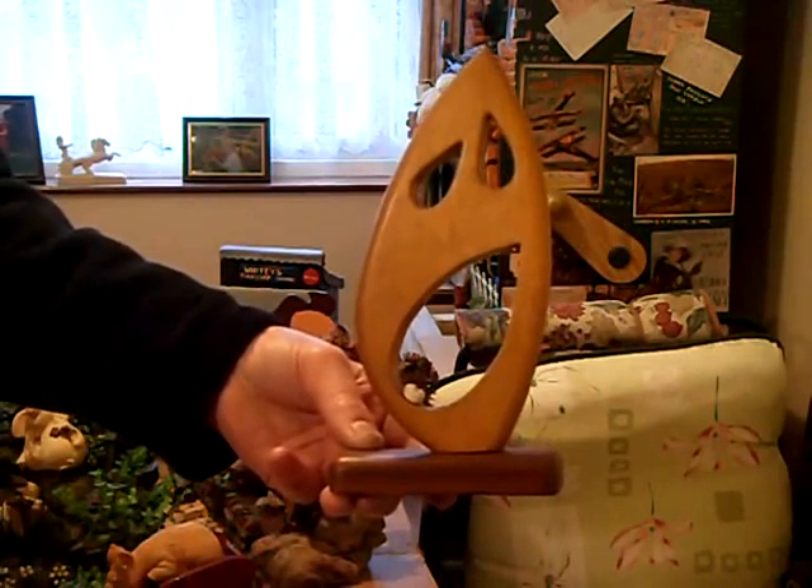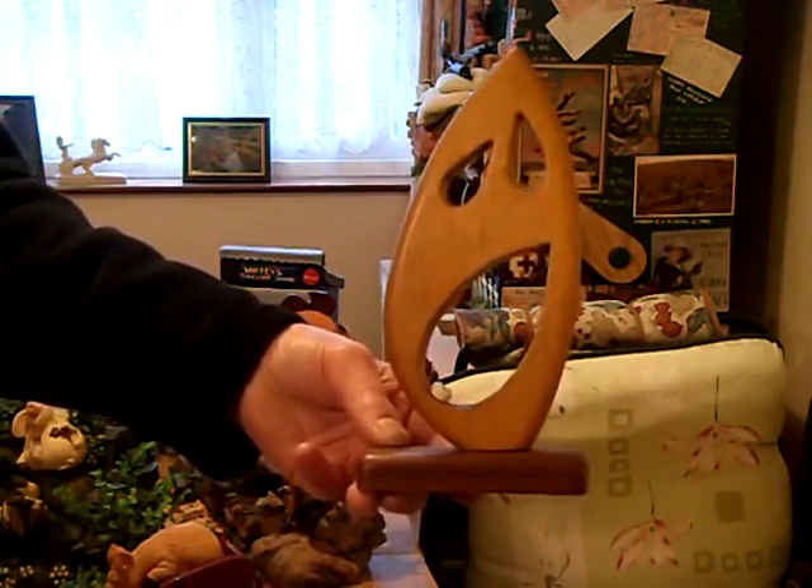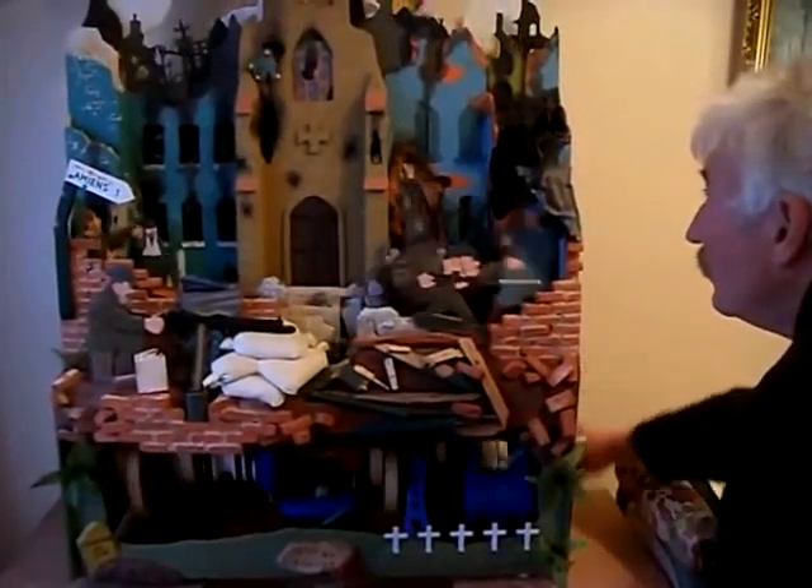Everybody's nightmare — the theme is self-explanatory. This is the biggest model I've made: the Great War theme automata.